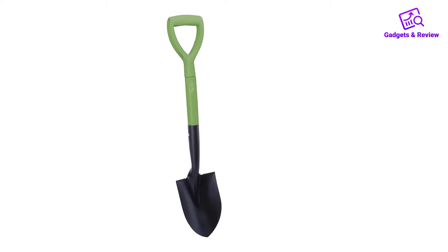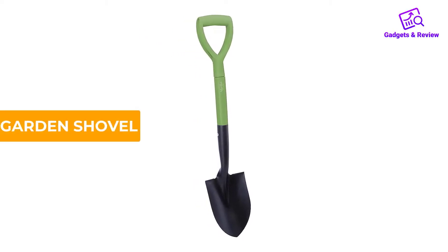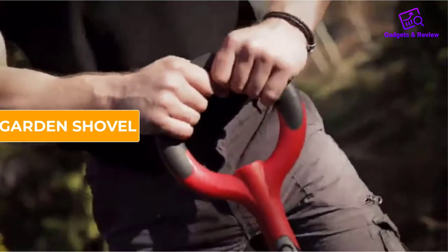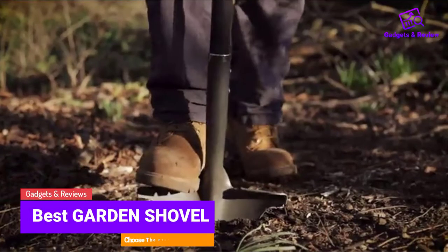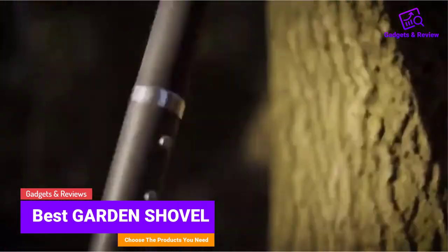Hello friends, I hope you are looking for the best garden shovel. In this video we will discuss garden shovels which are best sold and achieve top-rated reviews from customers.